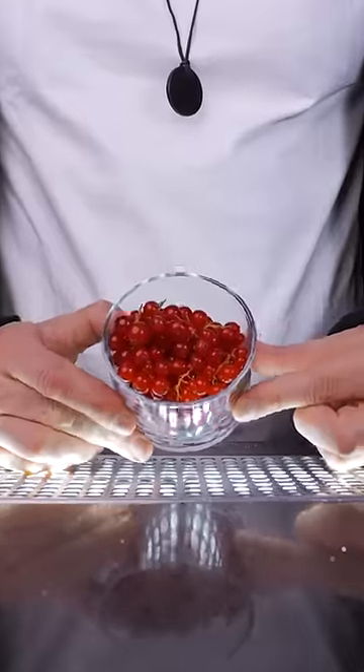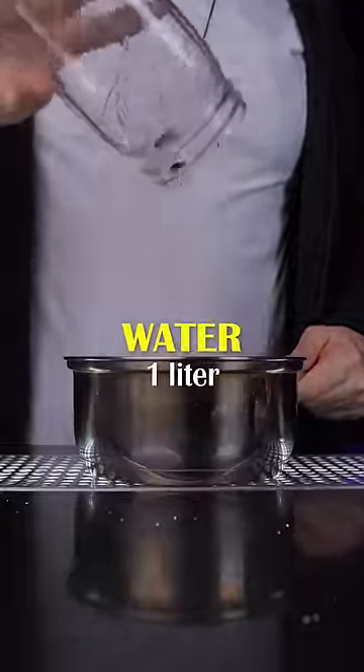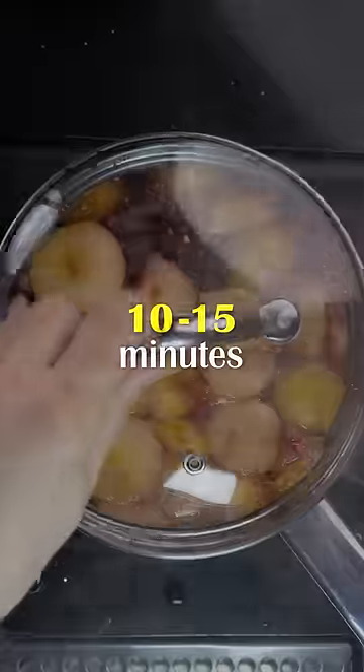Next, for a pretty color and complex flavor, let's add a tart red currant. Add one liter of cold water, bring it to a boil and let it simmer for about 10 to 15 minutes.